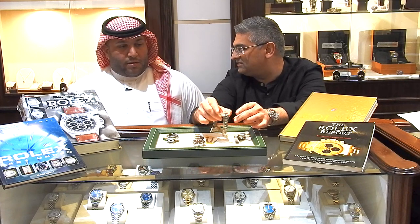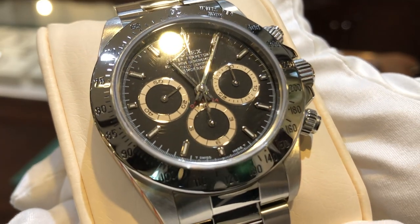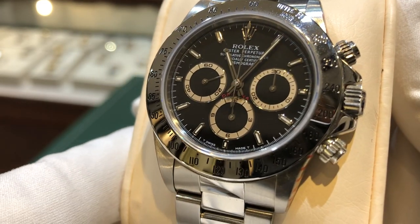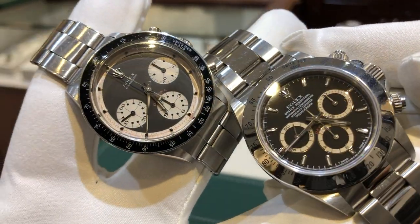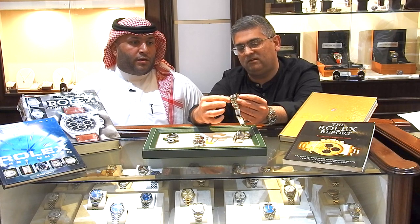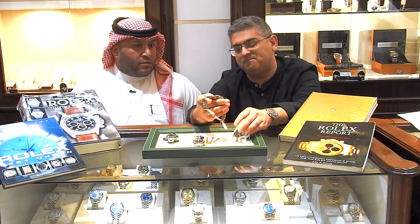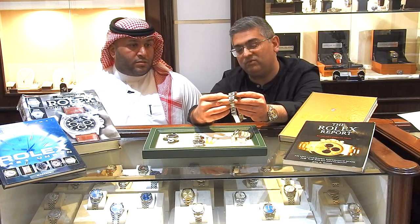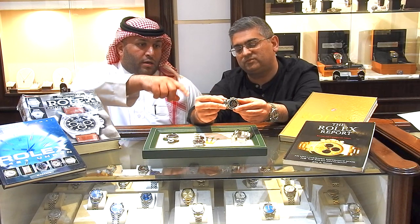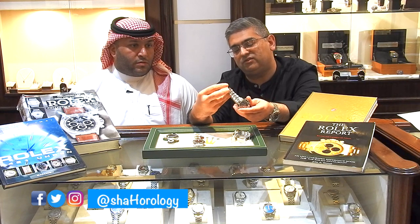From the 6241, Rolex moved to reference 16520. The case size went from 37mm on the original to 40mm on this second generation. It comes in both white dial and black dial. One of the key changes is the crown — the pushers are now screw-down rather than just push-down, and you also have crown guards, which were not present on the earlier model. The bracelet is more polished in the middle and features a different design with a deployant clasp.